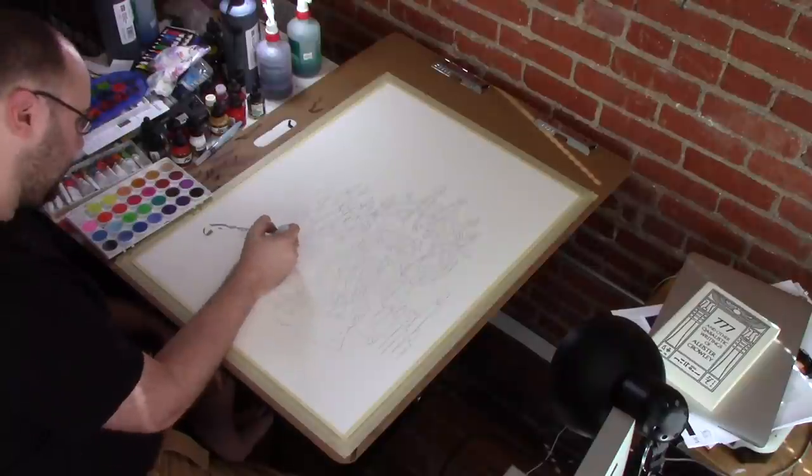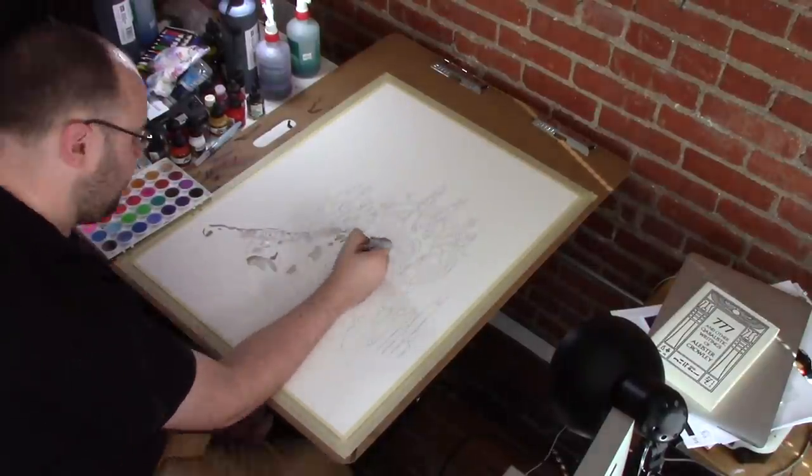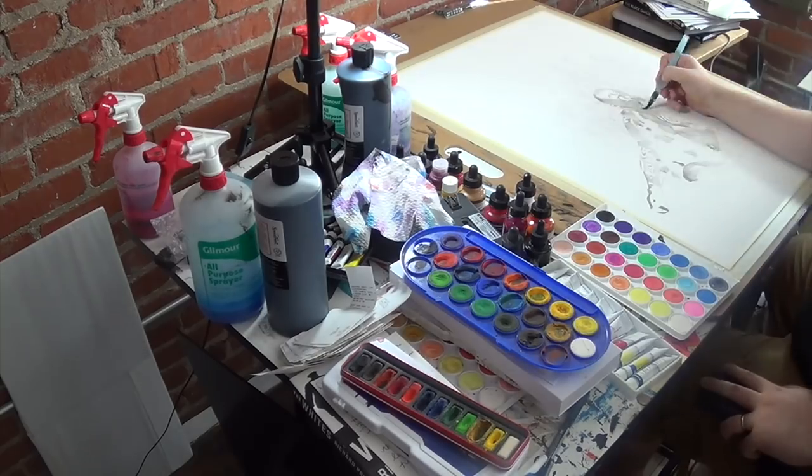If you've been watching Canvas to Canvas for a while, you know that the darker personas are the ones I have the most fun painting. The more I can use ink, the better. And that's definitely the case with Aleister Black.